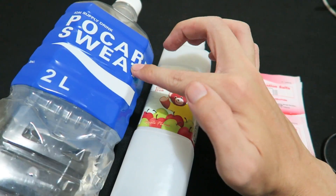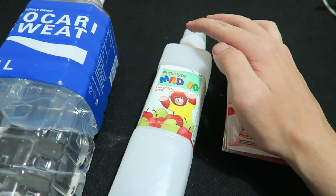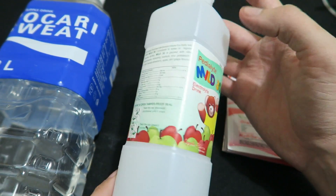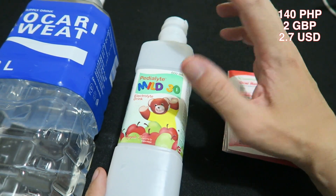Some people might go out and buy Pocari Sweat, which is actually pretty good but it's quite high in sugar. So you might buy this instead, which is a Pedialyte electrolyte drink — this is very good but it's quite expensive. This bottle I think was something like 140 pesos, maybe more.